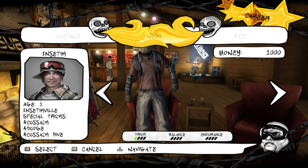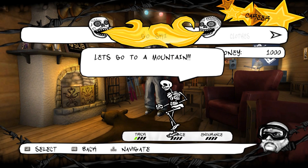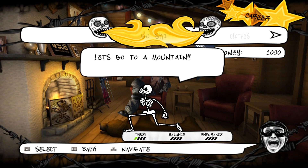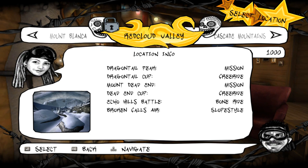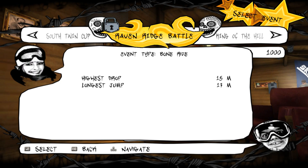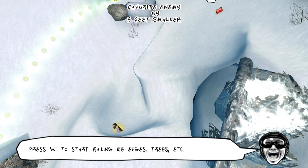You just set it up in Steam. We're going to start a new character. You saw some options for the characters — they really only differed in that each one would have one point already in trick, balance, or endurance. Three male riders, three female riders, and that was really the only difference. So we're going to go to Broken Back Mountain and the first area, Frozen Creek.